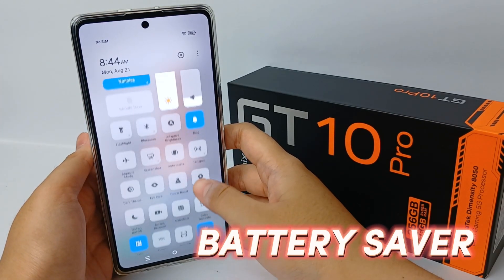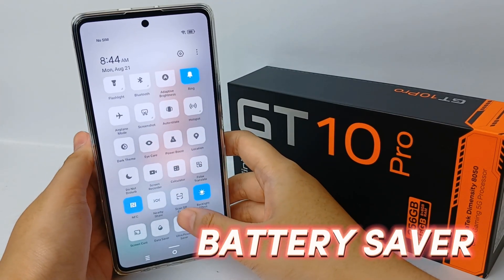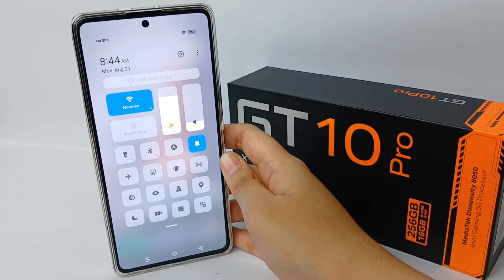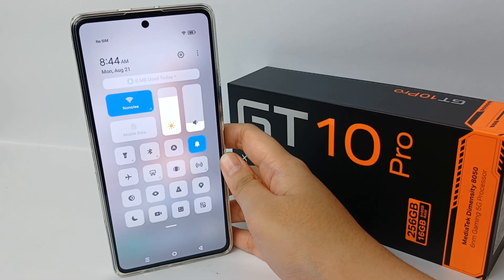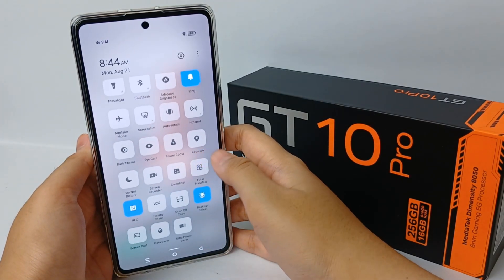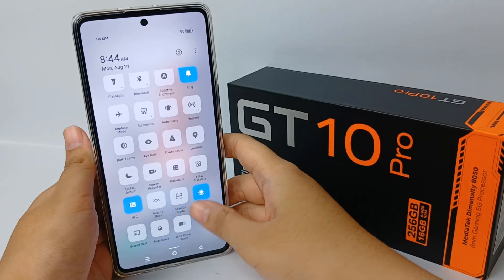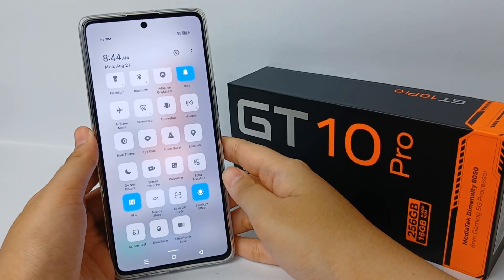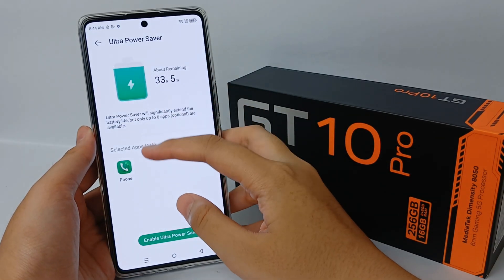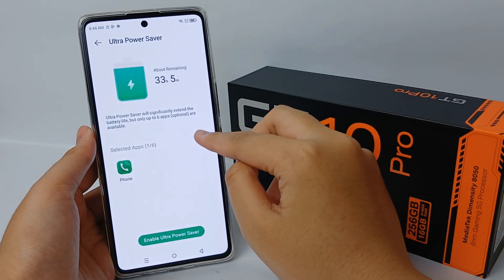Now I'm going to show you how to turn on the battery saver on the Infinix GT10 Pro. First, you have to swipe down to go to the top bar, then find the battery icon, and then click Ultra Power Saver. You can then choose what apps you can run when ultra power saving is enabled.